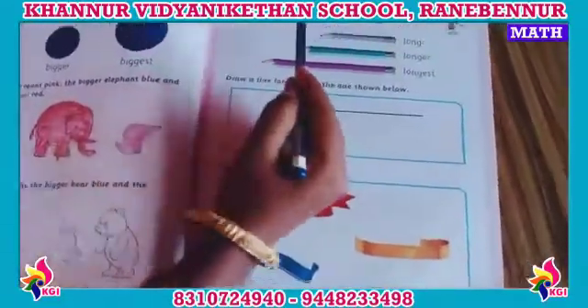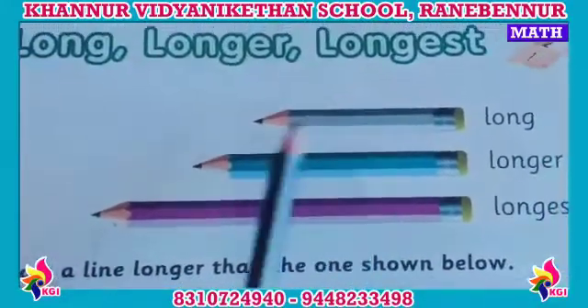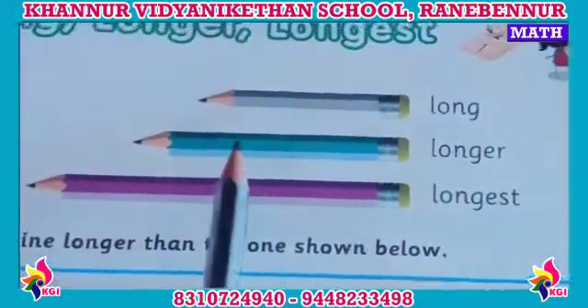See long, longer, longest. Okay, first of all, hey children, this is what you do. Go to the pencil. Very good. You have to do this. Okay children.